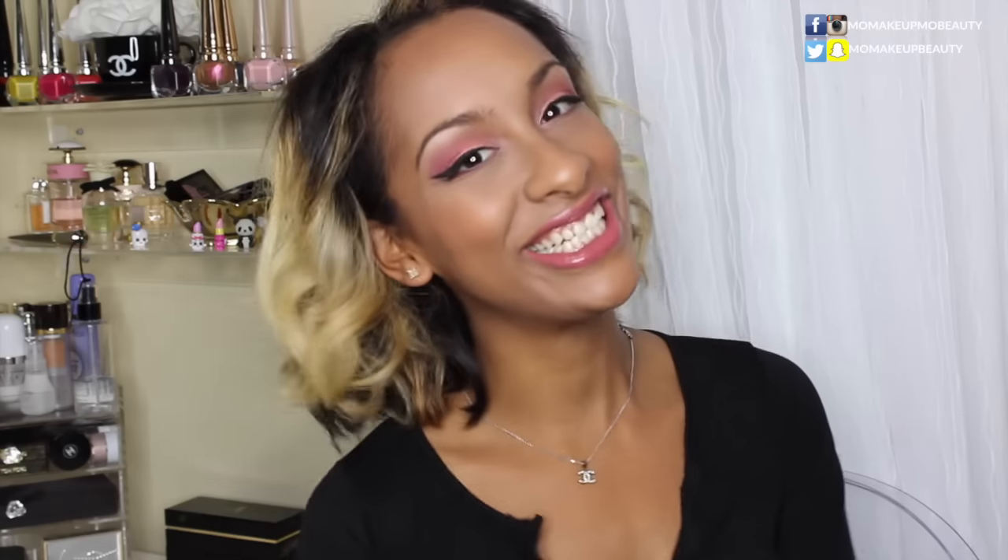I definitely think this is a nice, pretty, and pink look that you can wear for Valentine's Day if you're up for it. So for this tutorial, I'm mostly focused on the eyes, and I skipped all the face routine stuff. But everything that I've used I'm going to list down below if you're interested. So let's go ahead and get started — thank you guys so much for watching.